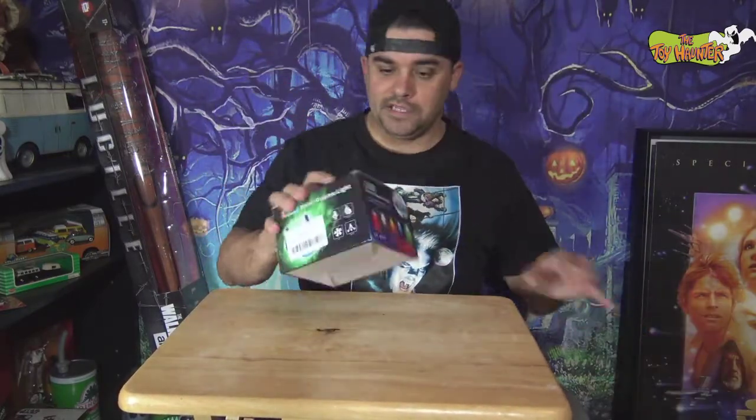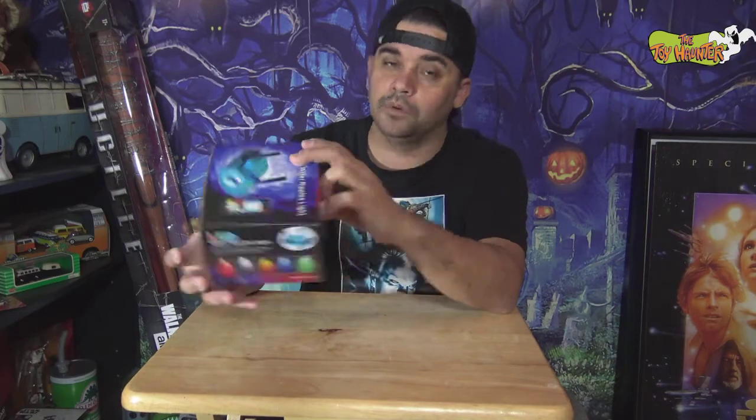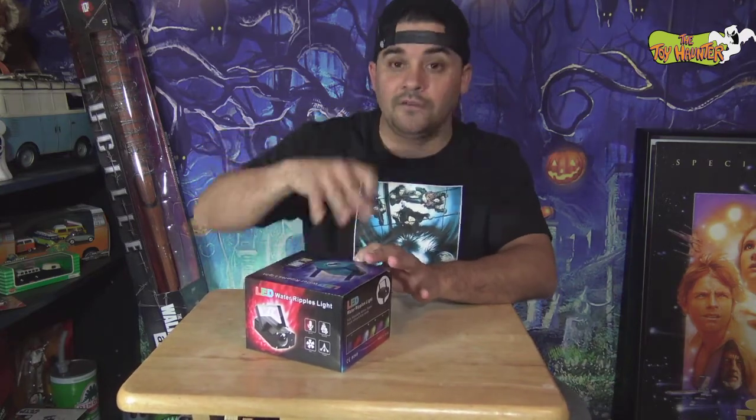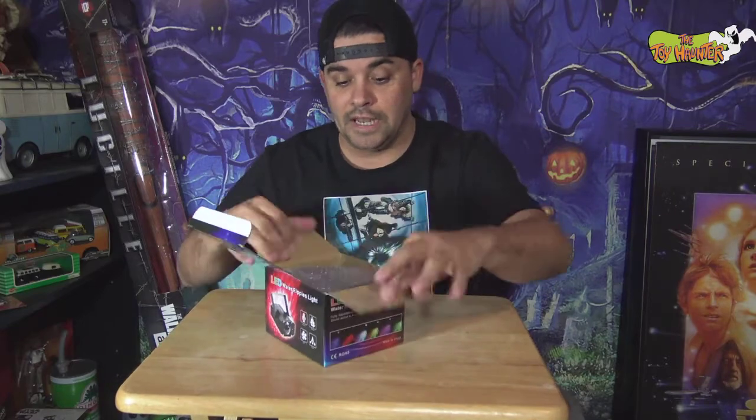My first one is a small little water ripple LED light that I got. I'm actually going to be using this for an event this weekend. It has multiple colors. I don't know who makes it, just says LED water ripple. I actually ordered these because I do need them for an event — these are not sent to me — but I want to check them out. I can use them for Halloween of course because I think they're gonna come in real handy.